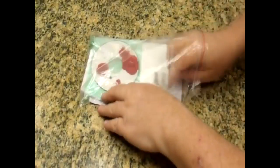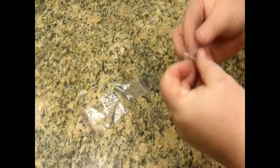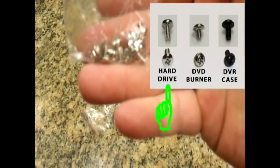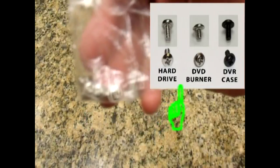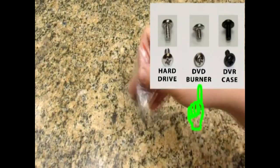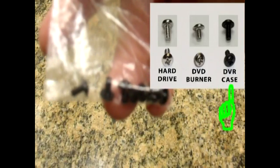In the plastic bag that comes with your DVR, you'll find three packages of screws. The largest silver screws are for installing hard drives. There's also a bag of DVD burner screws which are slightly smaller threads and have built-in washers. The black screws are extra case screws just in case you lose any.